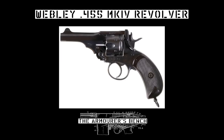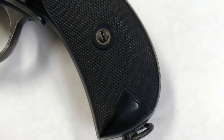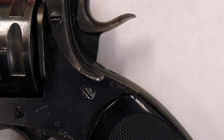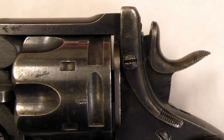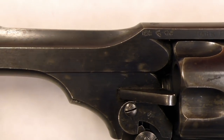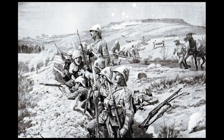In today's video we're going to take a look at a Webley Mark IV revolver. The Mark IV was chambered in .455 Webley, and is not to be confused with the later .38 calibre Webley Mark IV. The British Army adopted the Mark IV in October 1899, with the vast majority accepted for service between 1899 and 1904, entering service just as the Second Anglo-Boer War began. As such, the Mark IV has become synonymous with the war, becoming known as the Boer War Model.